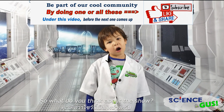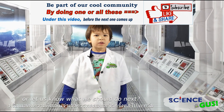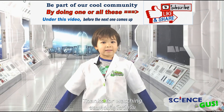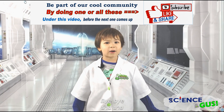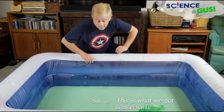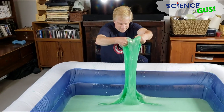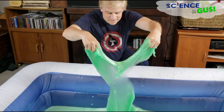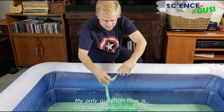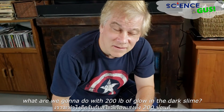So, what did you think about the show? Leave us comments or let us know what we should do next. Thanks for watching, see you next video! Bye-bye! Science Gus! So this is what we got. Quite an adventure. My only question now is, what are we going to do with 200 pounds of glow-in-the-dark slime?